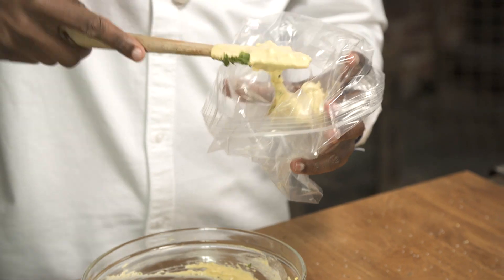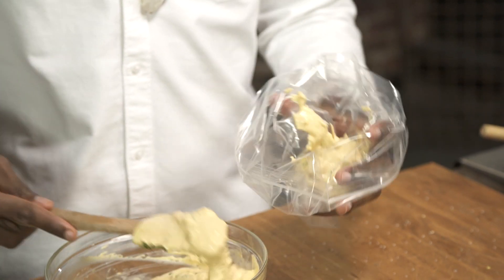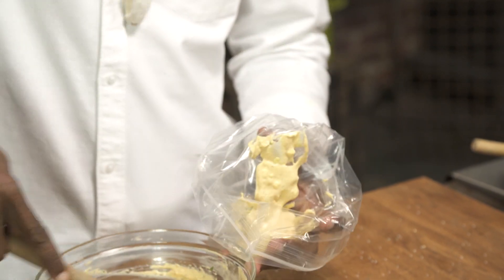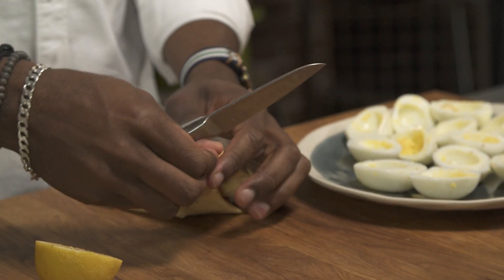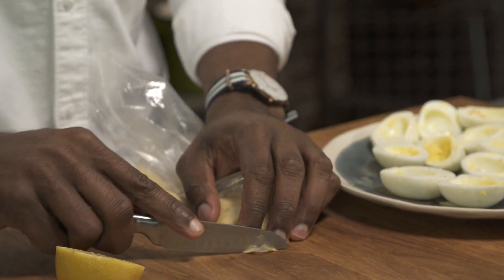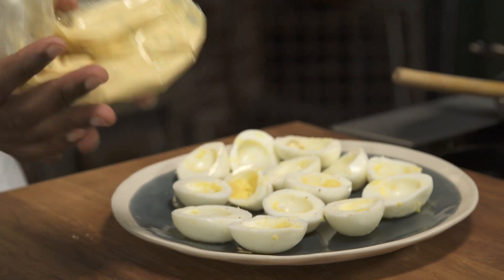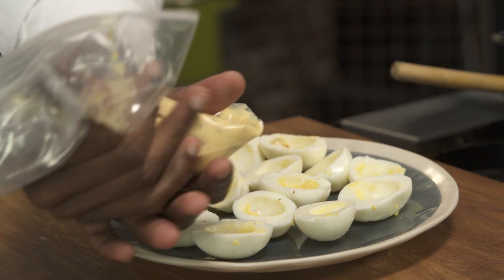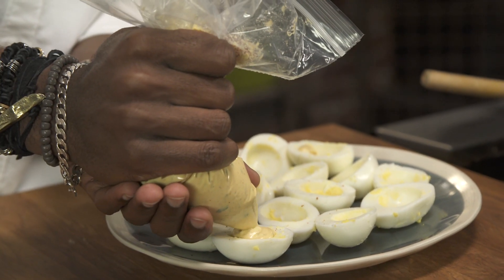So now I'm gonna transfer this mixture into a plastic bag — I'm using a Ziploc bag. You can also use a pastry bag if you have one. My Ziploc bag is filled, it looks great, I'm just gonna seal it. Now I'm gonna cut the tip of the bag with my knife — you can also do it with scissors.